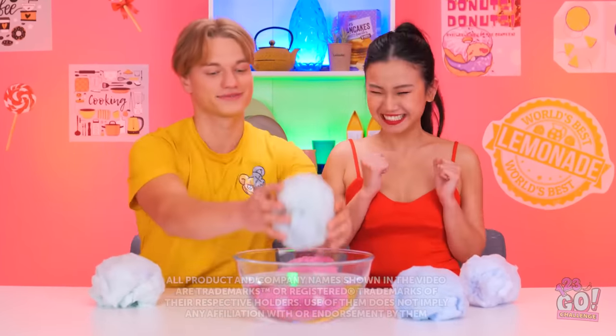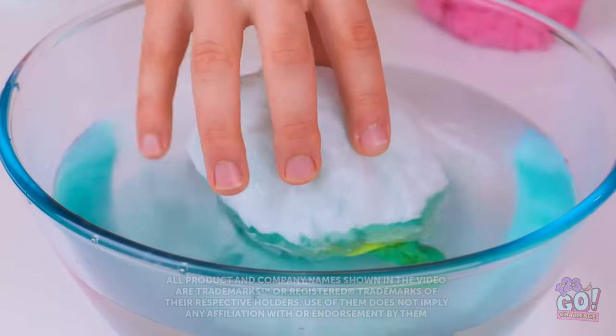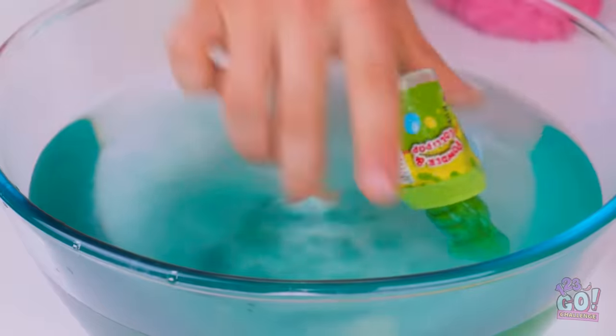Can I go first? This is exciting! Woah, look! There's something inside the cotton candy! Wow, I wasn't expecting that! Mmm, it's tasty!